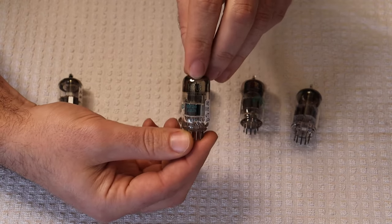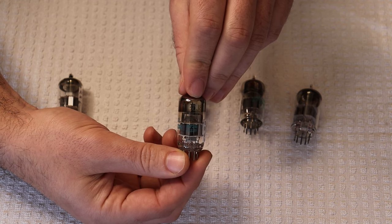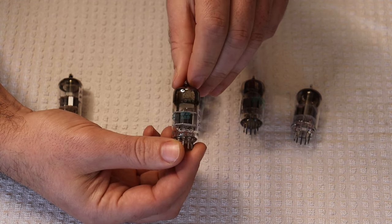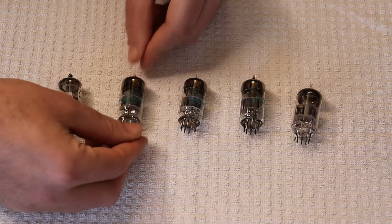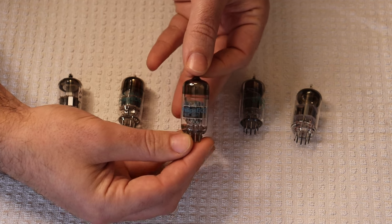That's a standard 6DJ8, and it actually has 'JAN' on it — Joint Army Navy. Next up, we have something that looks almost identical but not quite — a different shade of blue. We've got another Philips tube and this is the 6922.